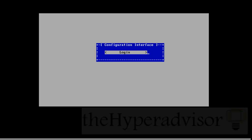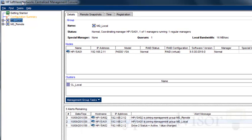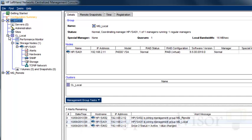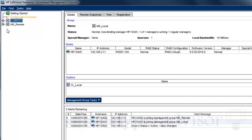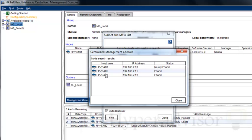Now you're going to need the Central Management Console. I already have it installed, but if you do not you'll have to install it — it's a simple installation. You can see I currently have a couple of VSAs already set up. You'll just need to find the new one. I have the subnet — I'm going to search by subnet. Hit Find, and voila! It found the new one that I set up. Click Close — you can see it's newly found.